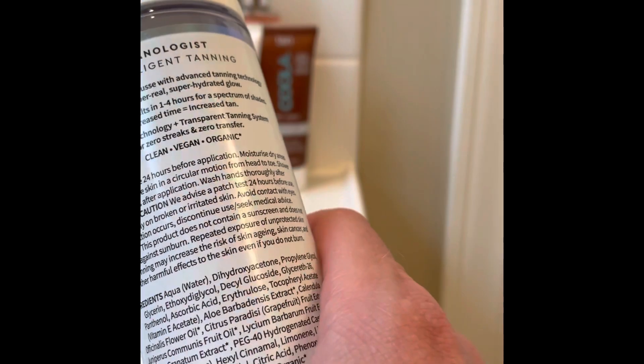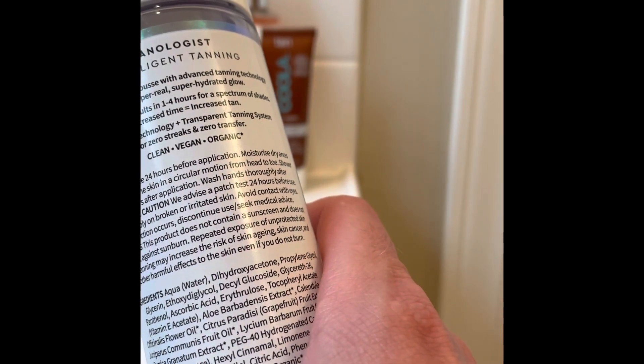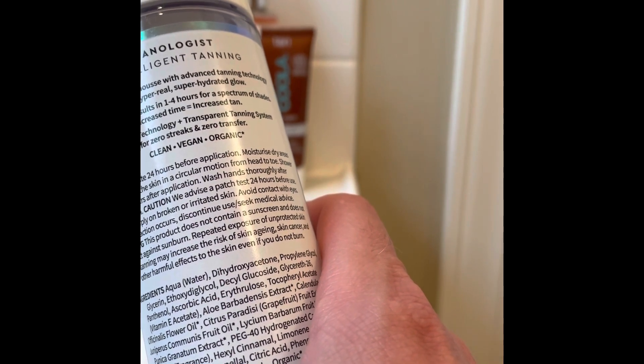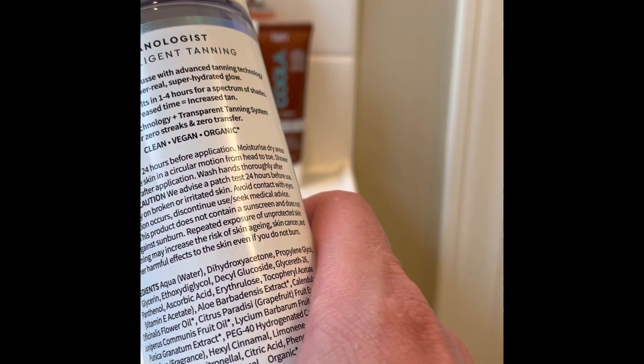It says zero streaks and zero transfer. For directions of use: exfoliate 24 hours before application, moisturize dry areas, then apply to the skin in a circular motion from head to toe, and shower one to four hours after application.